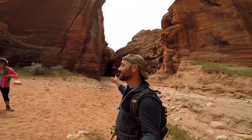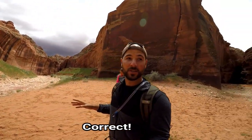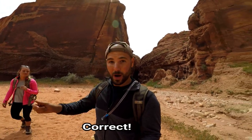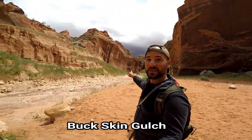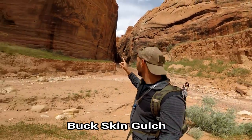We came out of our second slot canyon and it opens up into this big pretty area. Where we came from back there is the second slot canyon. It looks like this is the end of the Wire Pass Trail because it doesn't point any other direction — it says Wire Pass is that way — so now we have some options.